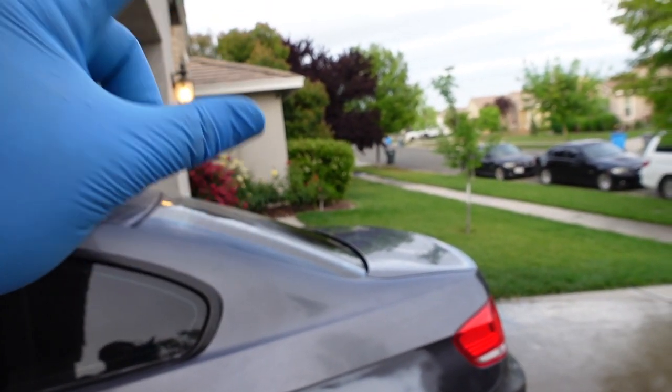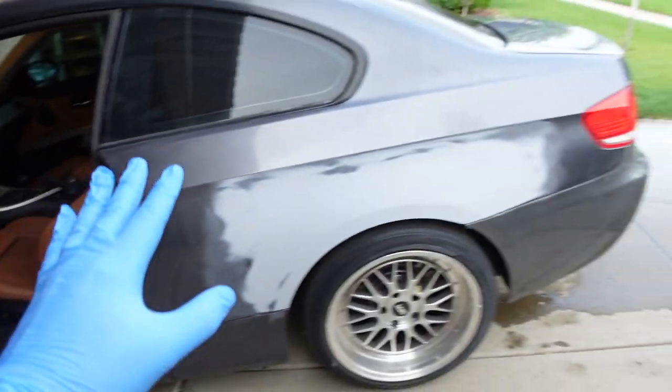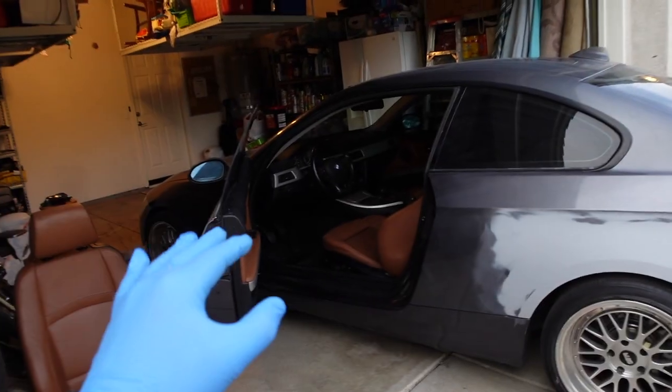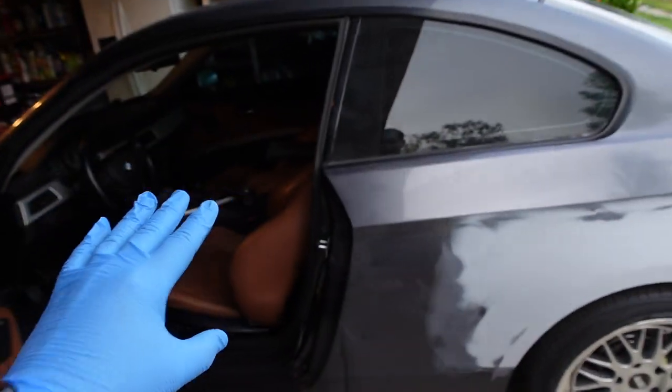I'm gonna flip it around, switch out the seat, and then pressure wash the car. Sorry about the kids screaming out there — hopefully it's not picking up too much. But yeah, it's coming together guys. Very excited about this, ready to start wrapping it. I'm excited to announce the wrap — hopefully next video we're gonna go ahead and see what happens.